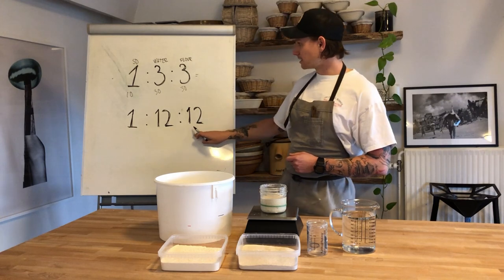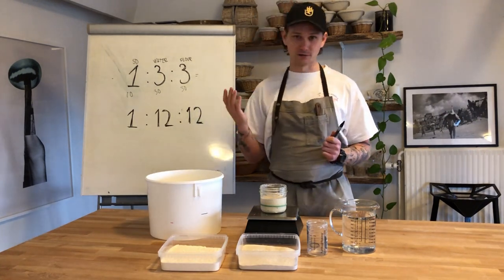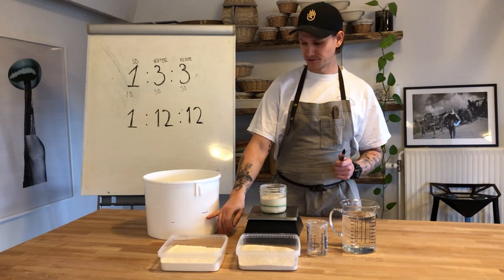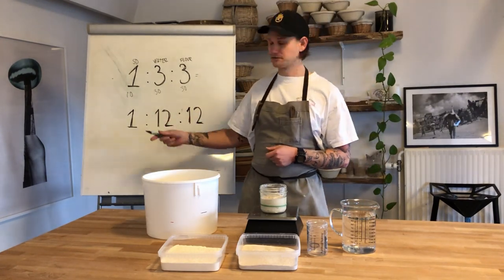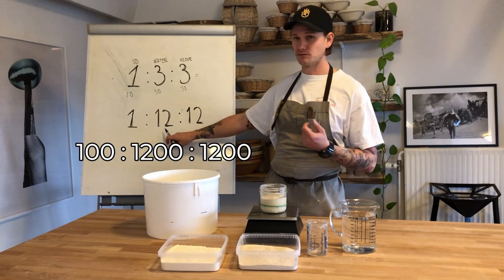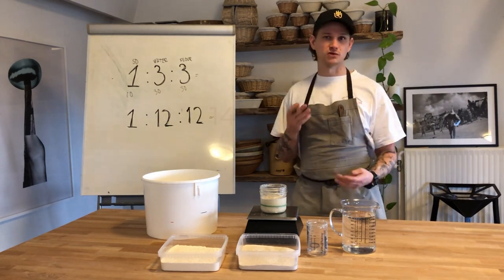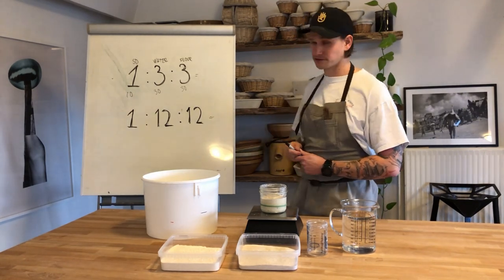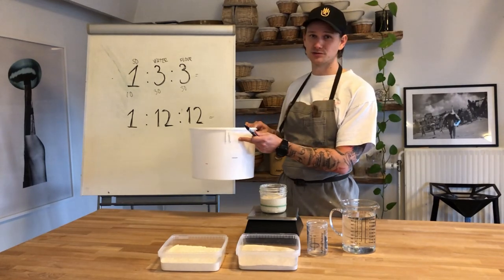If we are feeding at a higher ratio, we usually do this when leaving the bakery in the evening. I take a very small part of sourdough, add it into our buckets, then fill it up with one kilo of water and one kilo of flour — that matches around a one to twelve to twelve ratio. In that case, that would be 100 grams of sourdough, 1.2 kilos of water, and 1.2 kilos of flour. Feeding in this ratio usually takes around 14 to 15 hours to become ready, so we can go home, sleep, and when we get back in the morning our sourdough has doubled in size and is ready to use.